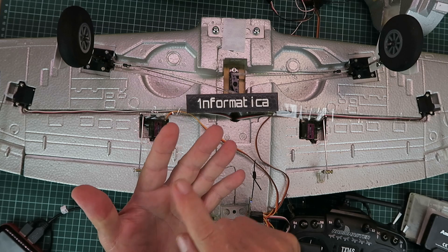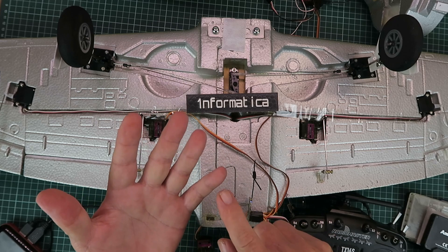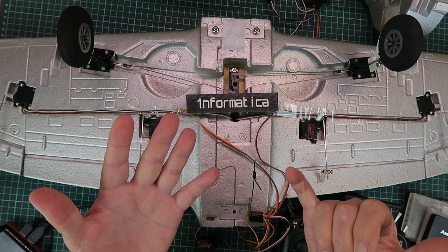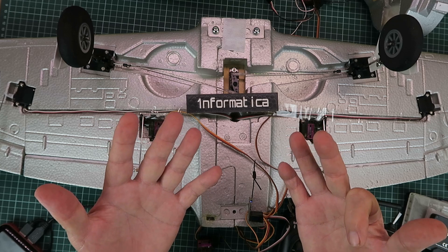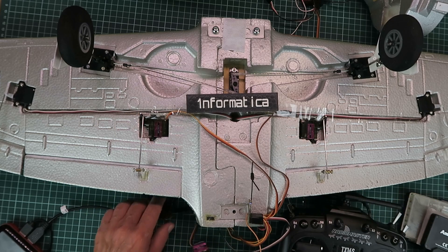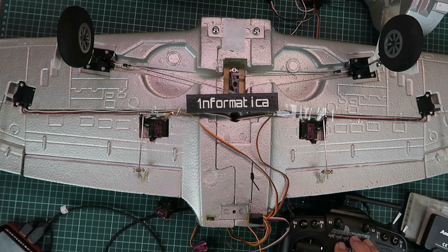How many channels is that? We have aileron, elevator, throttle, rudder, and gyro — then channel 6 which is our landing gear, 7 and 8 which are our flaps, and then 9 and 10 on the two rotary switches on the Radiomaster. How cool is that? How to turn a seven-channel PWM receiver into a 10-channel PWM receiver. As I said at the beginning, I believe this is something not a lot of people know, and therefore I hope you found it useful. Many thanks for watching.